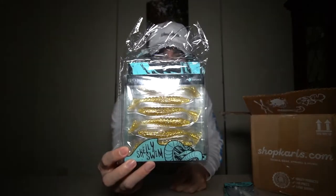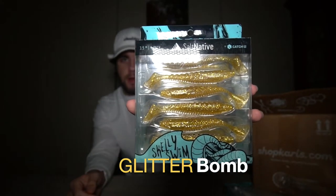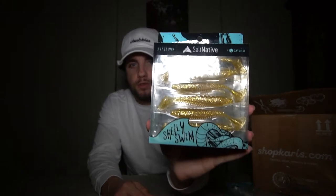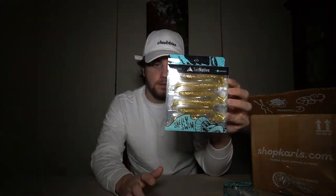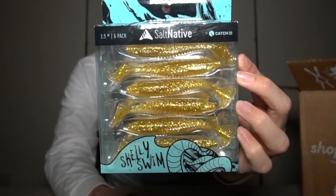We also have the Salt Native Skelly Swim, again a Lawson Lindsey collaboration by Catch Co, in the glitter bomb color. The Skelly Swim is a curly tail slash swim bait style soft plastic at three and a half inches. You can put it on a jig head to go deeper, or throw it weedless to burn it on top or mid-column. I actually saw Fishing with Becca using this color and she was crushing stripers on it — glitter bomb is a pretty cool name too.